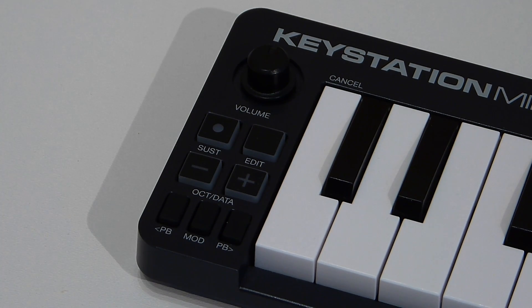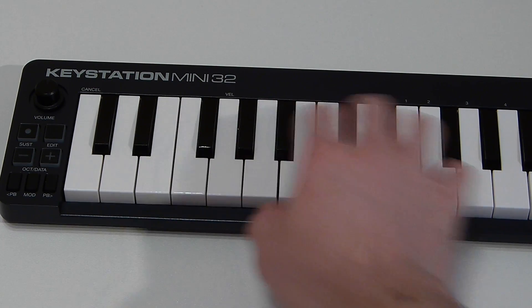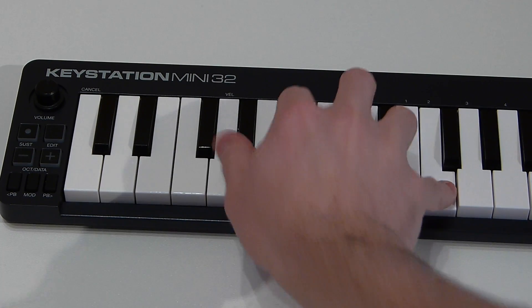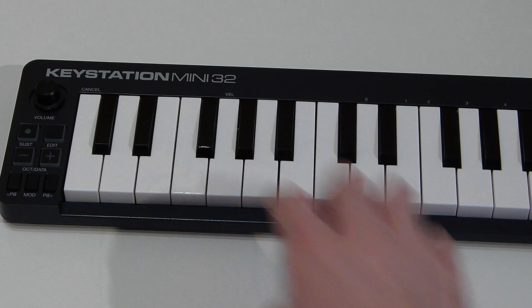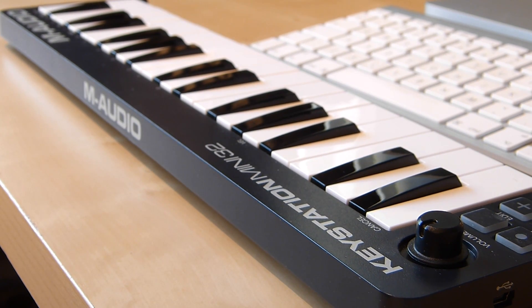So what are the cons? Well, for a start the keys are not weighted or semi-weighted and they have very little travel. The keys aren't even full size and there's only 32 of them, so I think this wouldn't be sufficient for a true pianist. However, if you're just putting in one note lines, I think it would be.